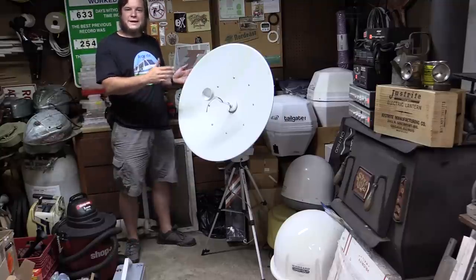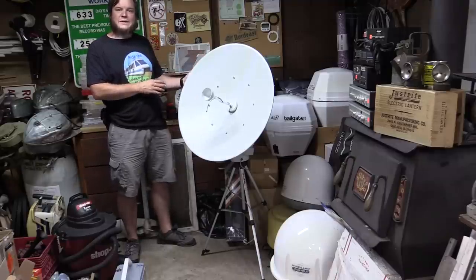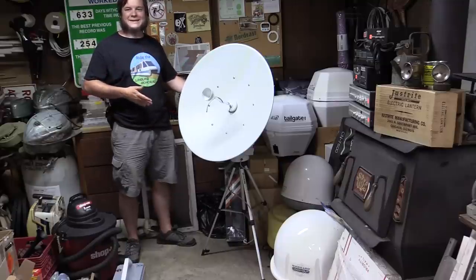I have a lot of things I could do to improve it — figure out a more permanent feed at the front, improve my aiming and mounting system — but for now I think this is working okay. And I'm adding it to my ever-growing pile of obsolete satellite antennas.